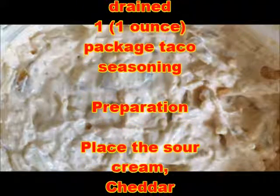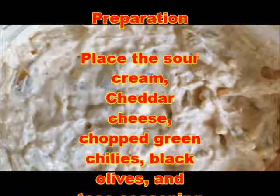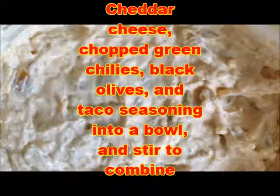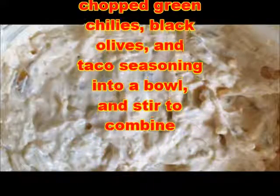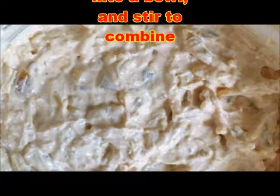One package that is 1 ounce taco seasoning. Preparation: place the sour cream, cheddar cheese, chopped green chilies, black olives, and taco seasoning into a bowl and stir to combine.